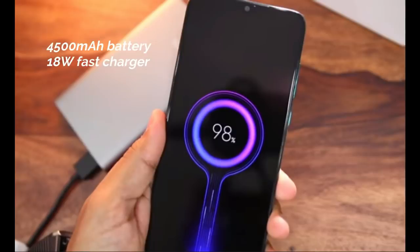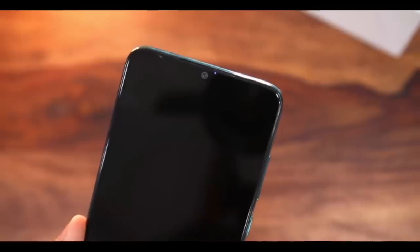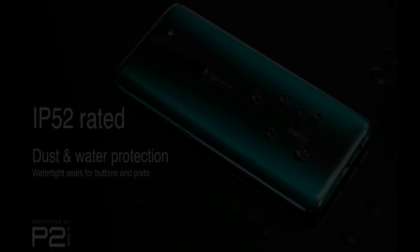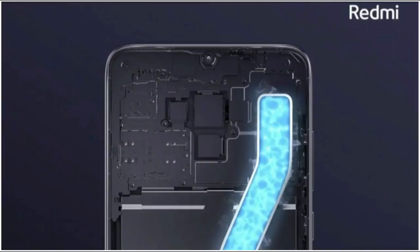The Redmi Note 8 Pro has a 4500mAh battery, which is why it is a little heavier. Xiaomi has included all the features: the 4500mAh battery with a Type-C port is standard across all smartphones in this price segment. It is also splash and water resistant, has an inbuilt Alexa smart assistant, a liquid cooling system, and an IR blaster so you can easily connect remotes.